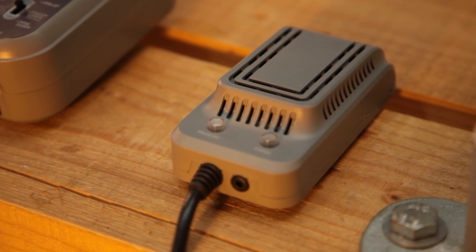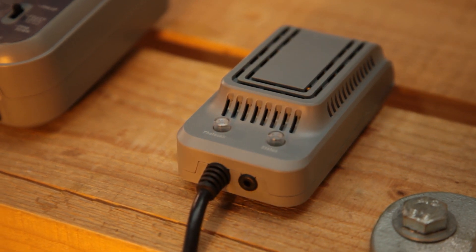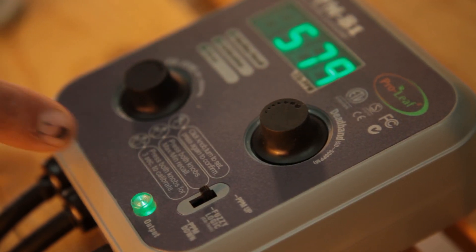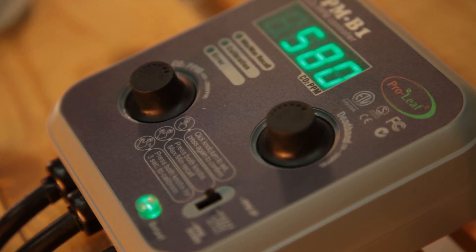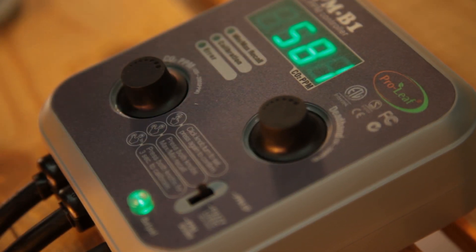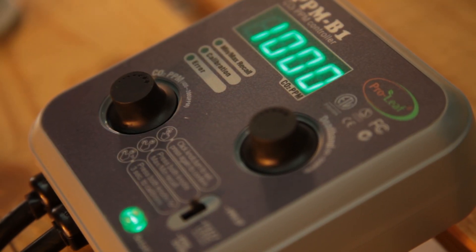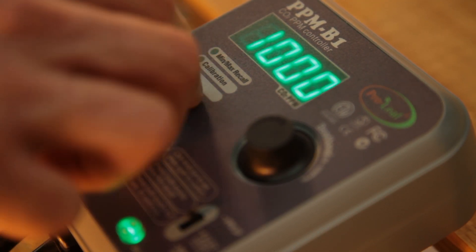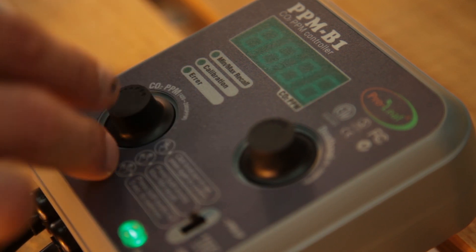Proleaf is designed to commence dosing the very second it becomes beneficial to do so. Next you'll need to choose your settings. The Proleaf keeps it simple, featuring only two knobs and a switch. Press the left dial and it'll bring up the ppm setting, which defaults to 1000 ppm. For more info on choosing the right setting visit the One Stop blog — we'll post the link below. 1000 ppm is actually a great starting point.